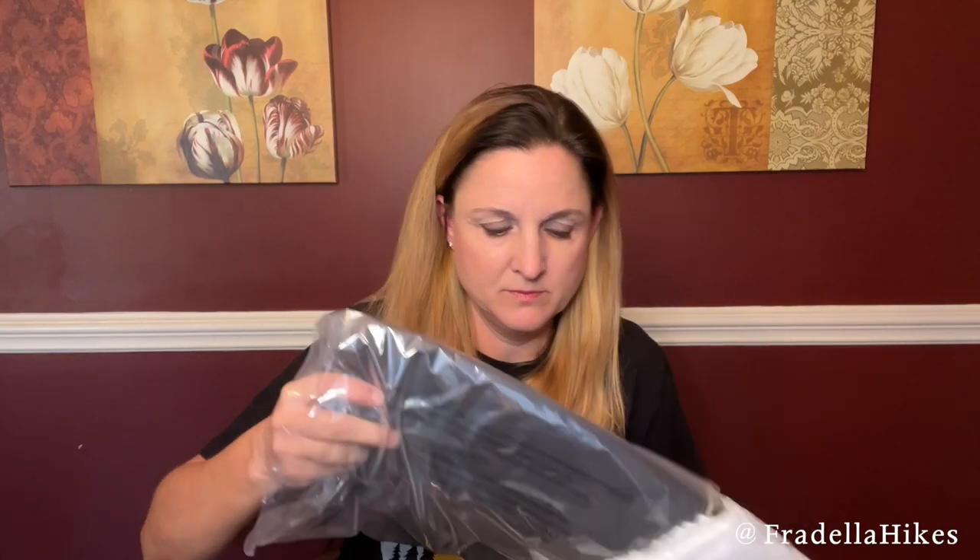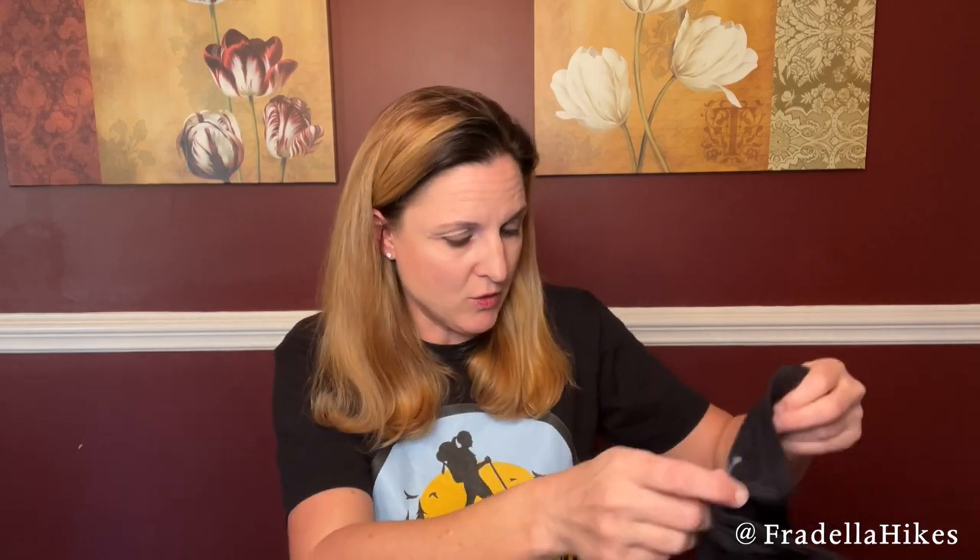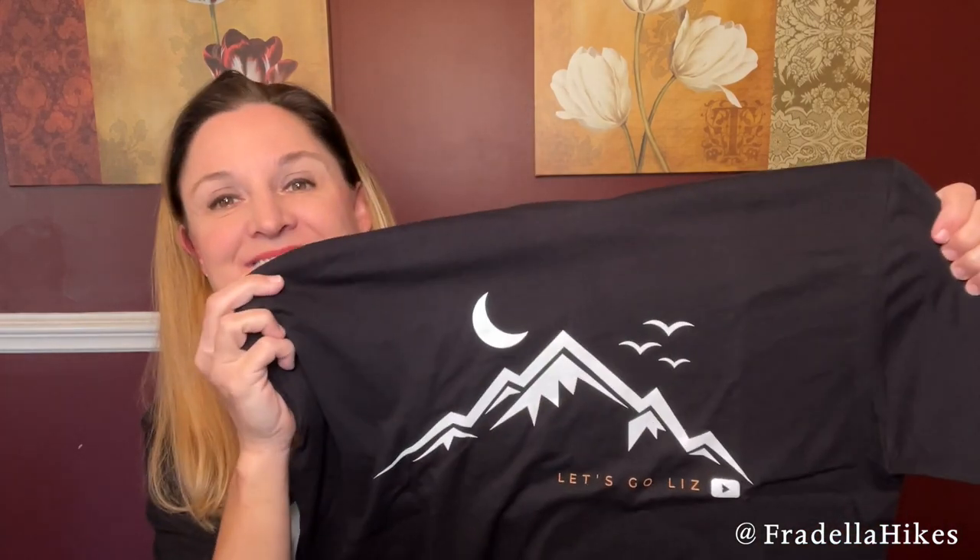I have one more thing from Sticker Mule. One weekend I decided to play around on Canva.com — they have an option for a free 30-day trial that unlocks a lot of additional designs and logos. I played around with it, designed several different things, but only printed one, and then I sent my design to Sticker Mule to get printed. It's on the same type of shirt I'm wearing right now.